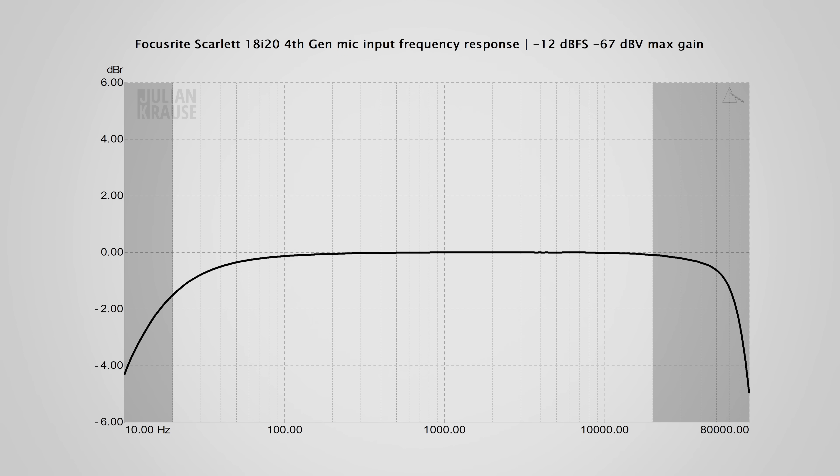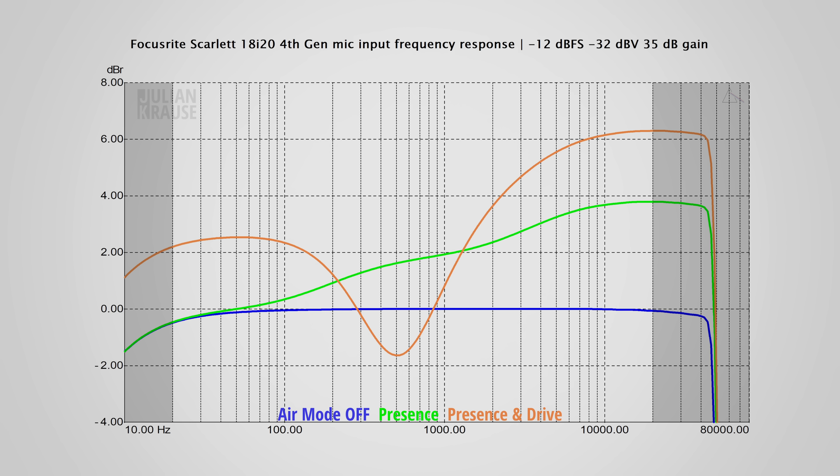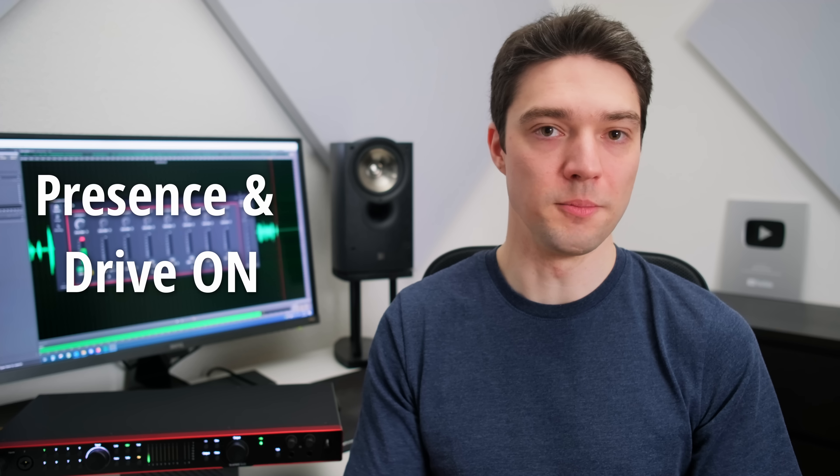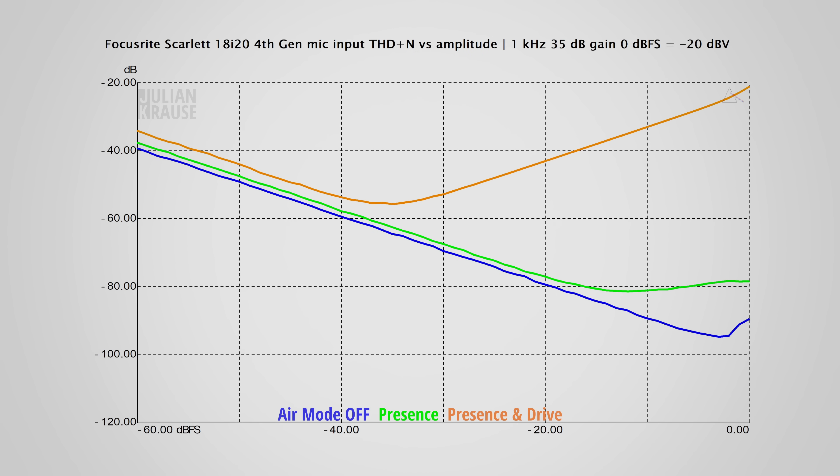Let's have a look at the mic inputs. With maximum gain, pretty much all frequencies are recorded equally well — just a tiny bit of roll off in the very low frequencies that you'll likely never hear. At lower gain settings the response is even flatter, which is close to perfect in the audible range. There are two flavors of air mode: presence, and presence and drive. With presence you get an upward sloping response — a presence boost. The presence mode has minimal effect on distortion, so most of the effect comes from the boosted treble. The presence and drive mode has a classic V-shaped curve, and also introduces distortion that makes the audio sound a bit more gritty.